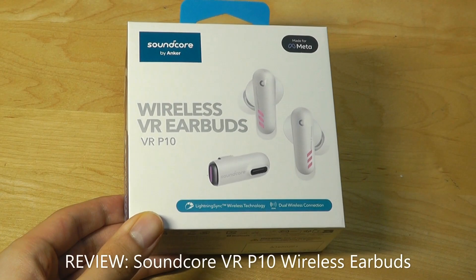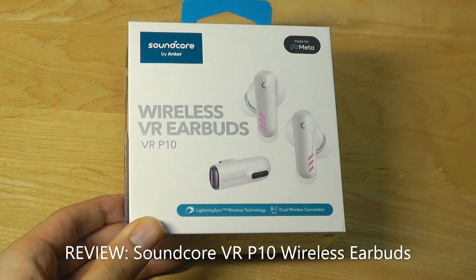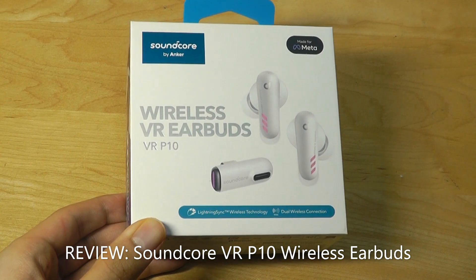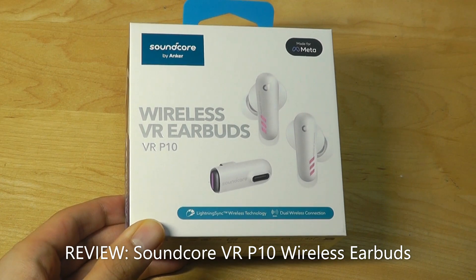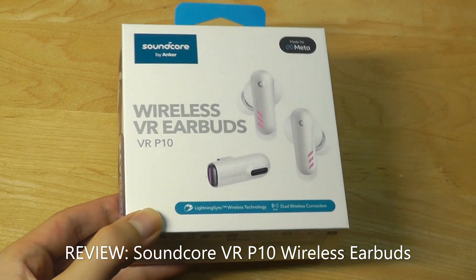Hey y'all, here at OSReviews! Today we're taking a quick look at the Anker Soundcore VR-P10. As the name implies, these are a pair of TWS True Wireless Buds that are geared more towards gaming because they feature ultra-low latency.